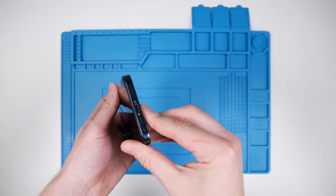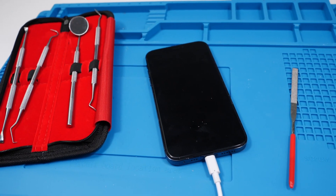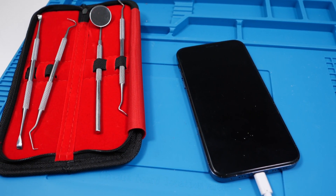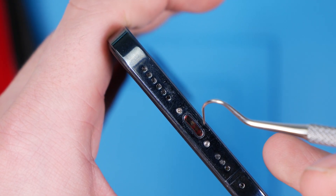I want to see just how hard that is to do. We're going to be absolutely obliterating this charging port and seeing how hard it is to actually break it. We're using one of these dental picks, which is what most repair shops use.